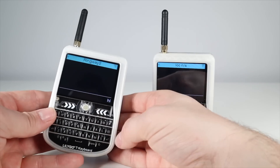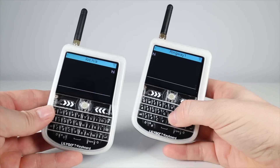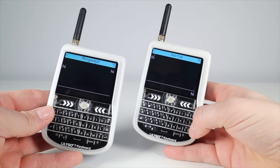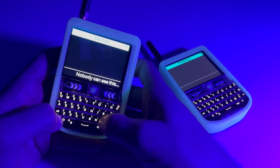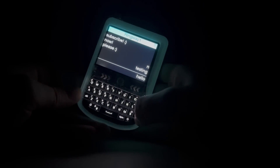Messaging is as simple as clicking on a contact, typing your message, and pressing enter. Messages are encrypted and can't be eavesdropped upon, so this is a true, off-grid, secure form of text communication.